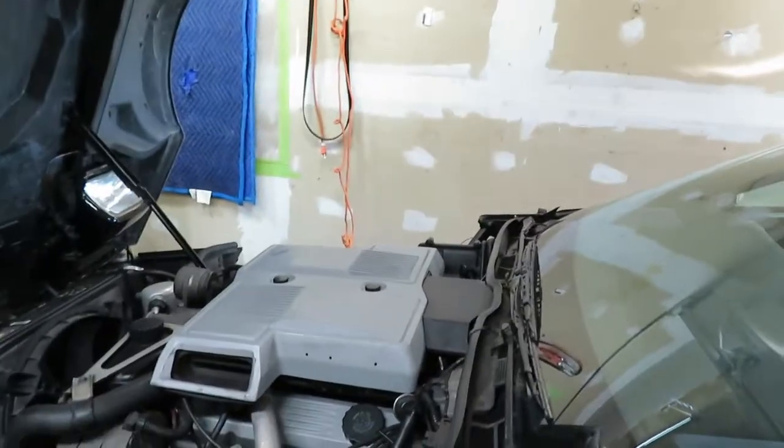Hey, how's everyone doing? We're back on the C4 Corvette and we're going to wire up the toggle switch for the fan. Right now I currently have it wired so it's on with the ignition and the key.